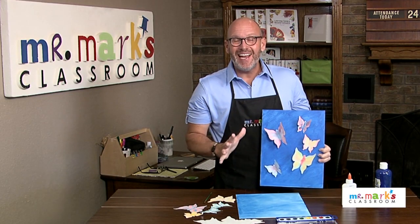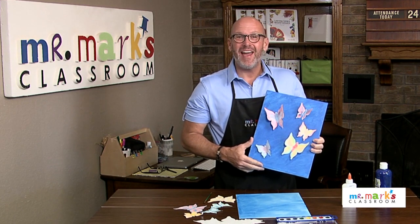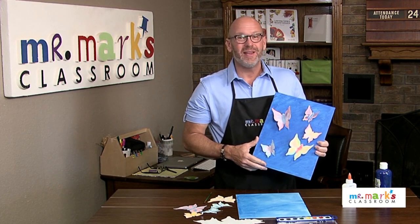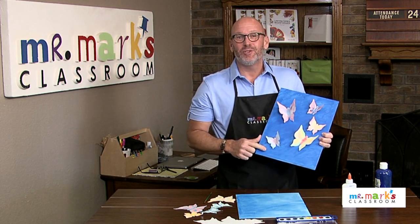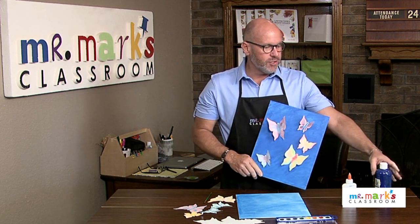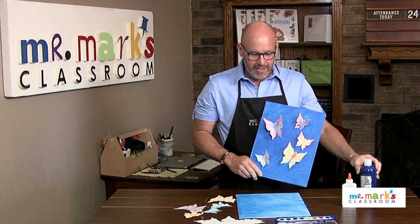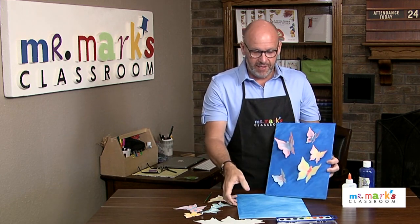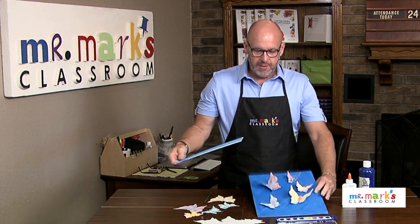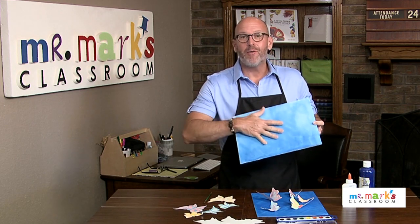Look at this great idea using these butterflies — and I know it's the end of summer, but this is beautiful and kids can paint this. It'll dry quickly because we're just using acrylic paint, and they can make it streaked or even with puffy clouds by leaving the white.